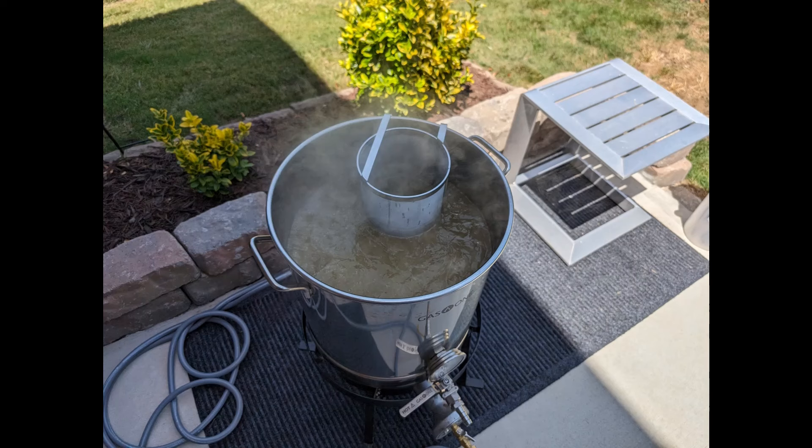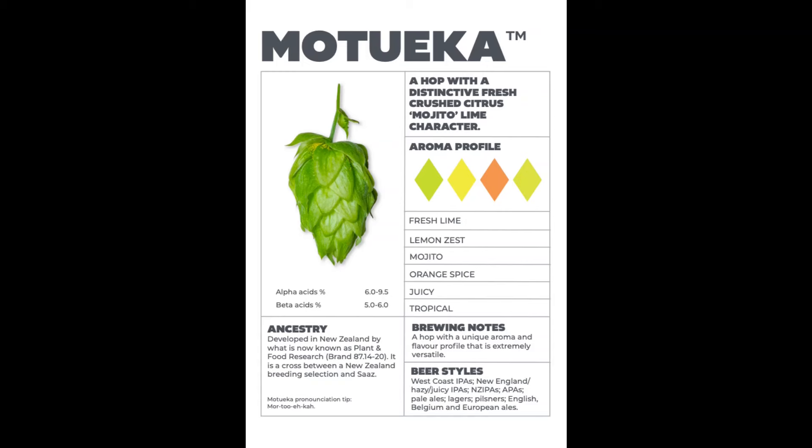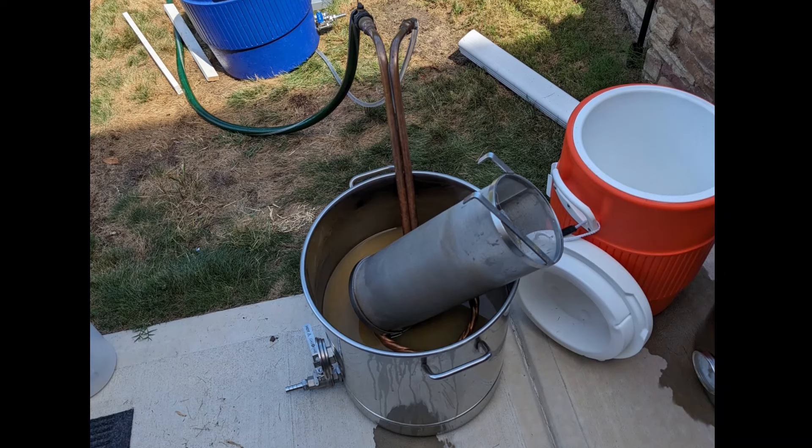We had some tacos and nachos while we watched the boil. I also added a tablespoon of yeast nutrient and a Whirlfloc tablet with about 10 minutes left in the boil, to keep the yeast healthy and help drop out particulates for a clearer beer. Then I threw in an ounce of Motueka hops with five minutes left — Motueka hops give that lime flavor to the beer. I've used them in other recipes and they turned out awesome. Then we cooled down as normal.